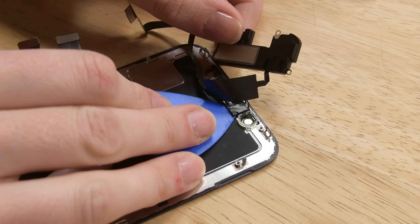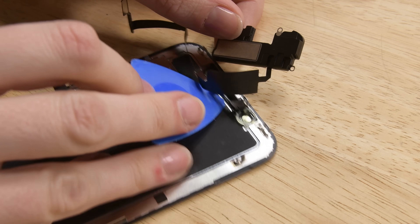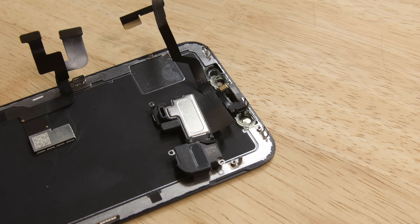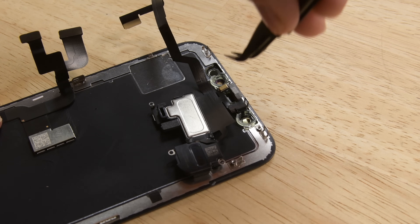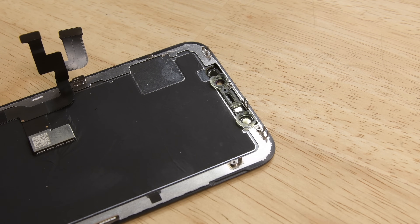Grab a pick and slide it under the flex cable and proximity flood illuminator. Work the pick left to right carefully, then gently wiggle and lift to separate the module from the front panel. Using tweezers, wiggle the ambient light sensor and lift it from its notch on the display. With the entire ambient light sensor unadhered, you can remove it from the display.